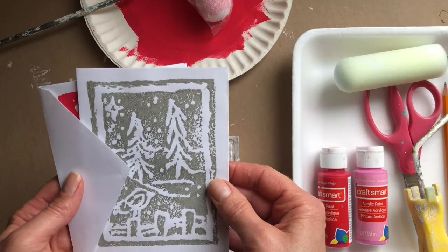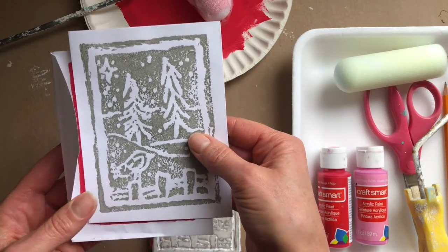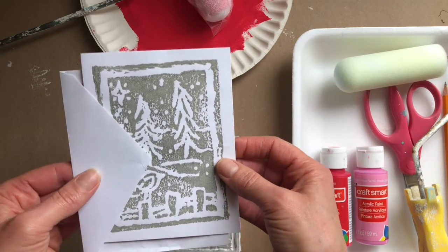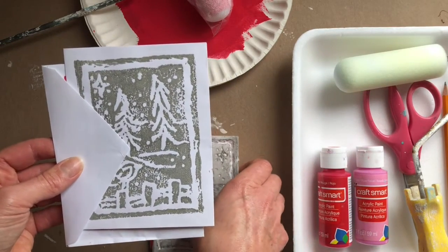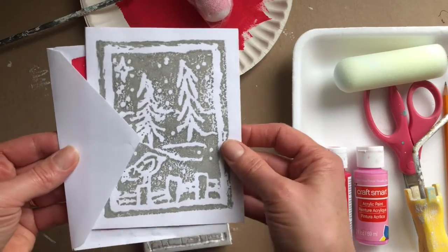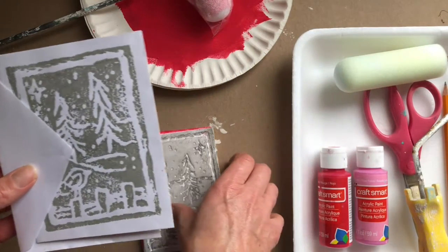At Christmas time we made some really lovely prints and used them as Christmas cards, and today we are going to make some Valentine's cards. I thought I would shoot a little video just to show you step by step how it's done. It's really easy and you just need a few basic supplies, and you can make some pretty impressive prints just using things you have around the house.